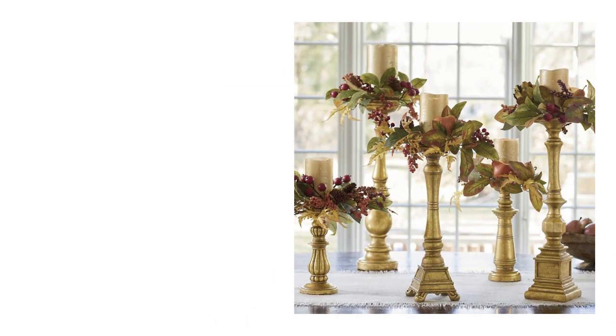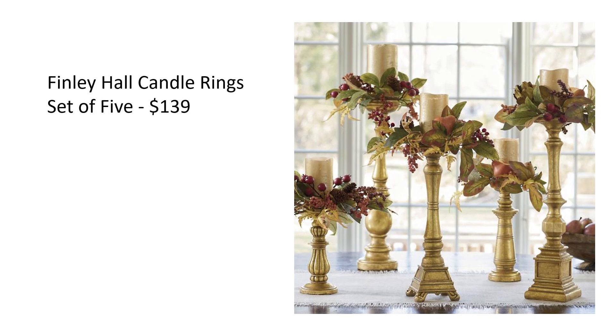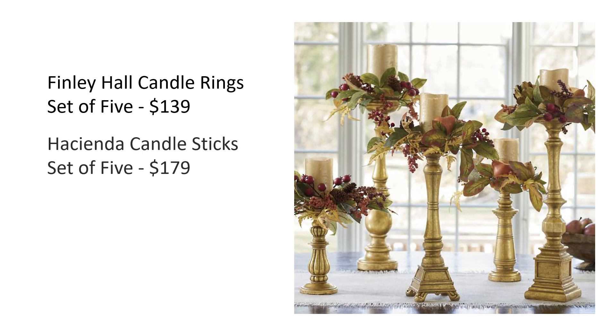I'd like to start with these stunning candle holders with these gorgeous jewel-toned fall candle rings — I just love these, they literally speak to my soul. But the rings alone cost $139 and they only come in a set of five, so you just can't get one or two. The candle holders also only come in a set of five for $179, so to get this look from Grandin Road it's going to set you back a whopping $318, and that's not including the candles.